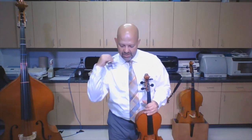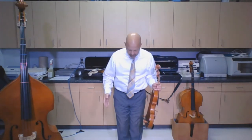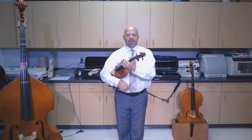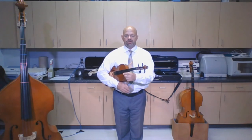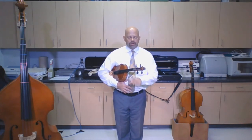Once you have your shoulder rest on, we're going to talk about rest position. I'm going to stand with my heels together and my toes apart. My viola goes under my right arm with the wood up against my shirt and the strings facing out.